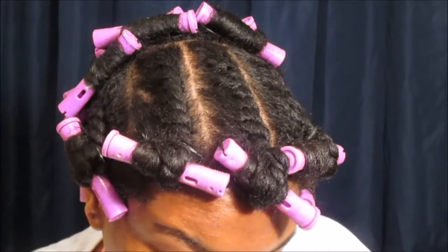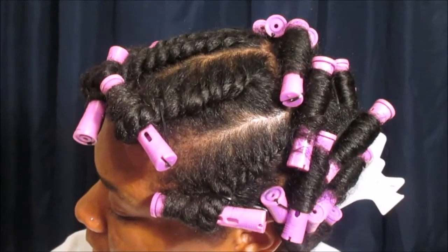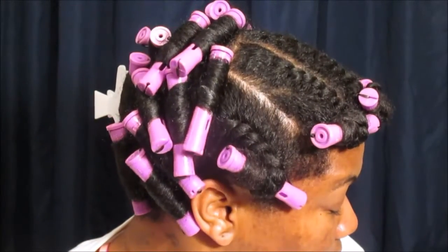Welcome back! I have another tutorial for you guys today. This is my second attempt doing flat twists using perm rods on the ends. As you guys can see, I used quite a bit of them, so let's go ahead and jump right into this tutorial.